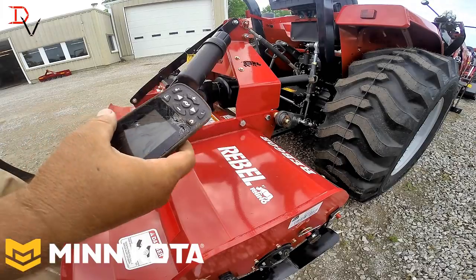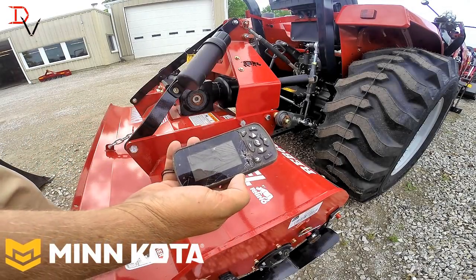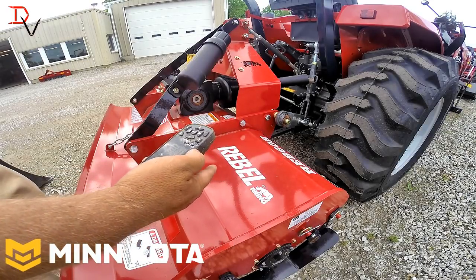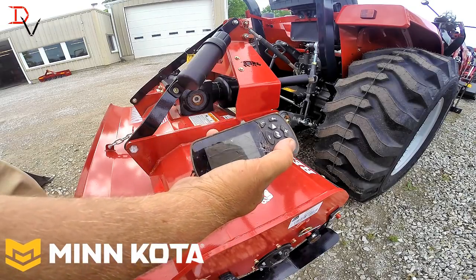You want to talk about Minn Kota Tough? Last week I was doing a video and I accidentally had my iPilot Link remote in my camera bag when it went through a Rhino Rebel Series Tiller. Doing a food plot video. Watch this.